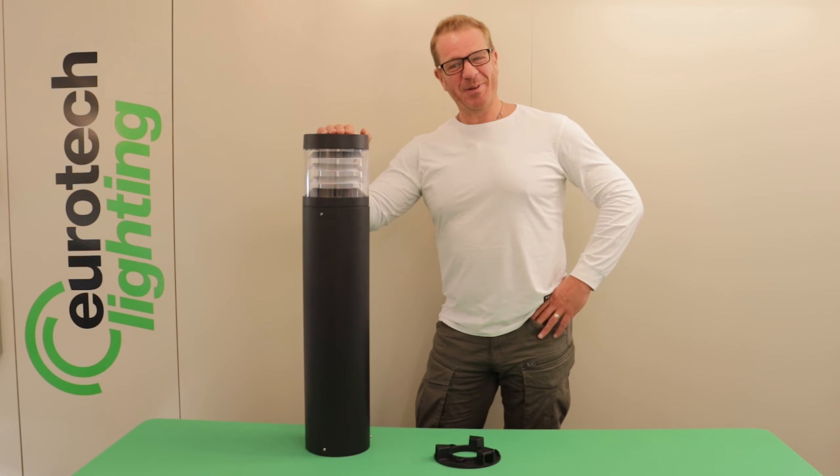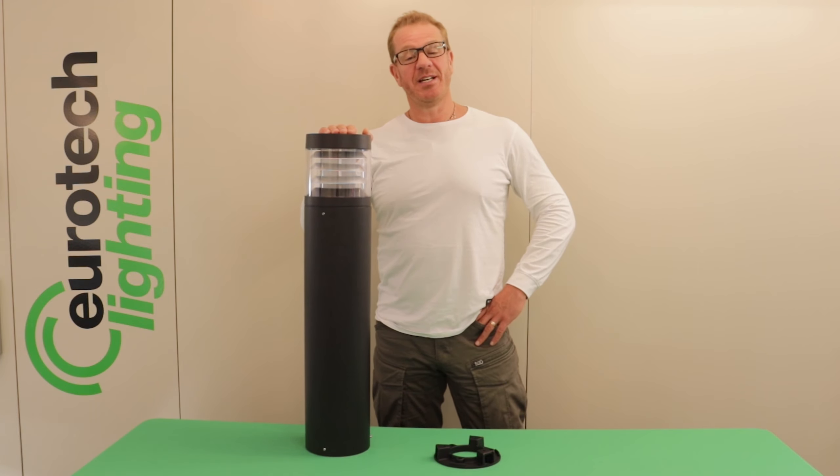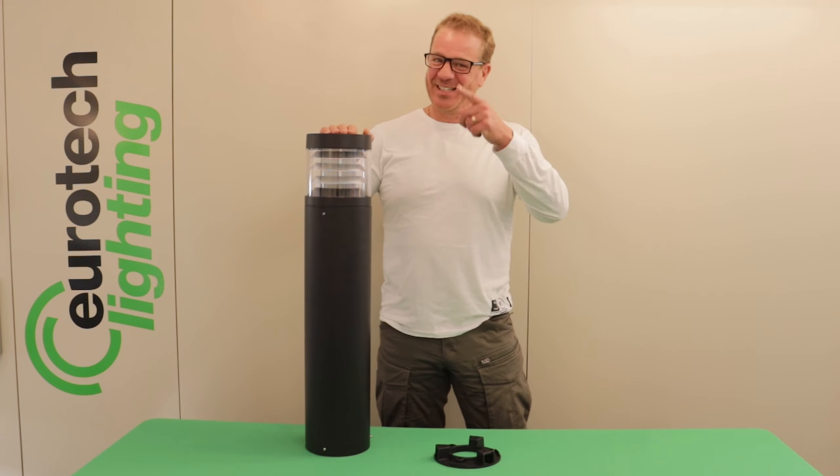Available nationwide from our distribution partners. For any additional specification information or to find your closest reseller, please click on the link below or visit EurotechLighting.co.nz. See you next time champs.